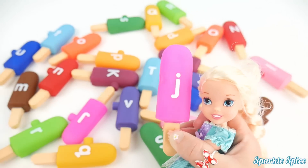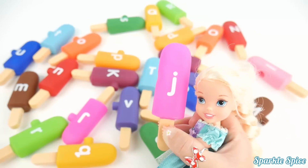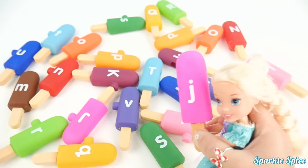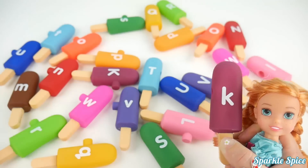Oh, I love this hot pink color that the J is on. Okay, J says 'J'. Alright, let me find something else. Oh, there's our capital J. Wow, those are so bright.